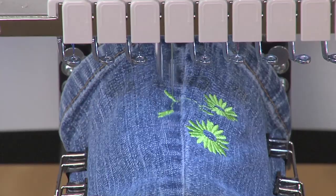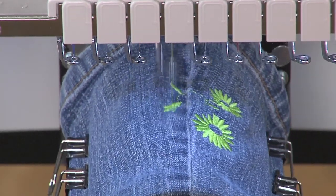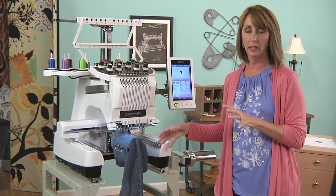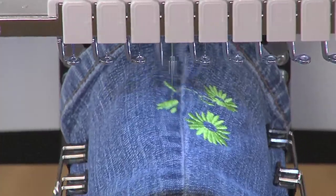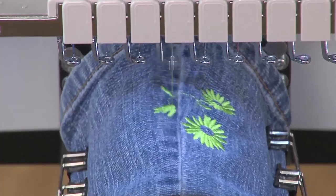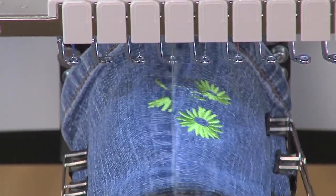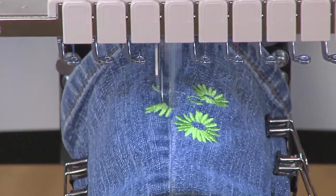Notice how powerful this machine is. It's a heavy-duty commercial machine and it can stitch right on top of the denim seam without breaking a needle or breaking a thread. I've also stabilized it properly with the cutaway fusible poly mesh, and the design is a nice density.